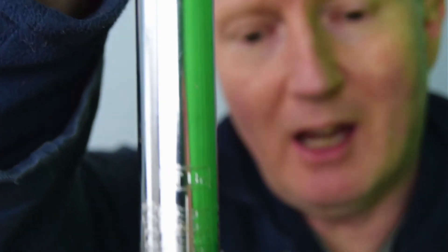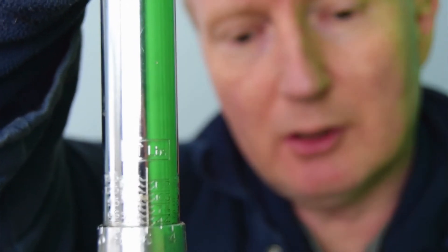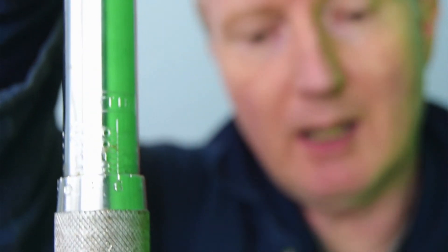If I turn it around, on the other side it says 'ft lbs' — feet-pounds — with the numbers underneath. In Europe and most of the world we generally use the metric system, whereas places like the United States use feet and pounds — what we in the UK call the imperial system.